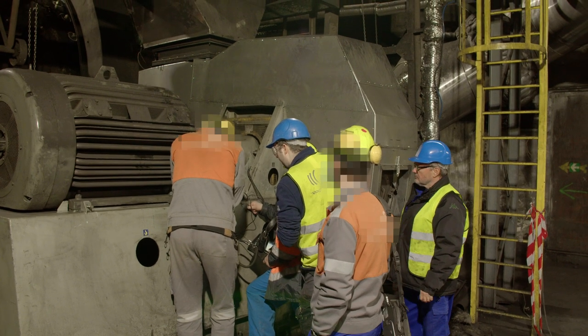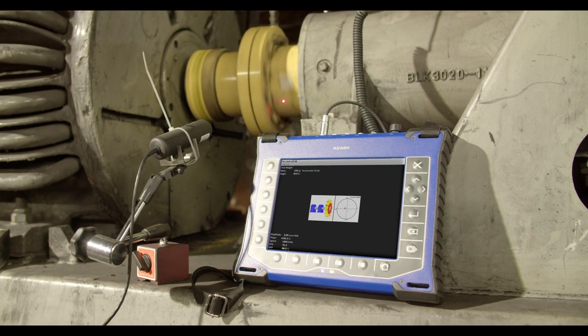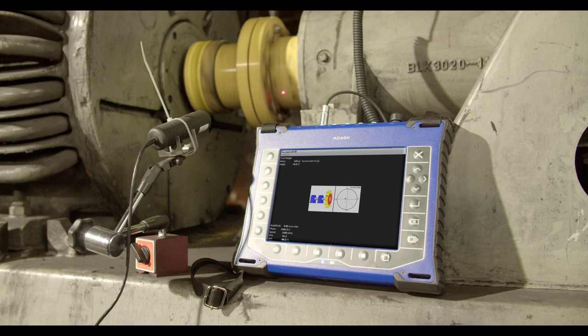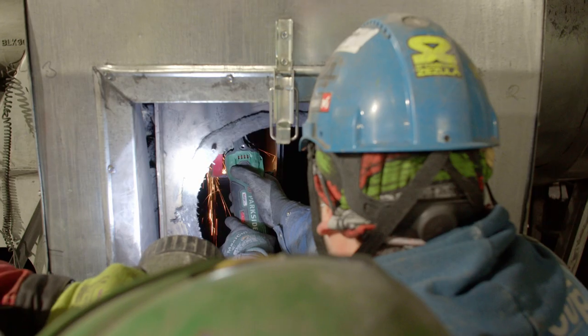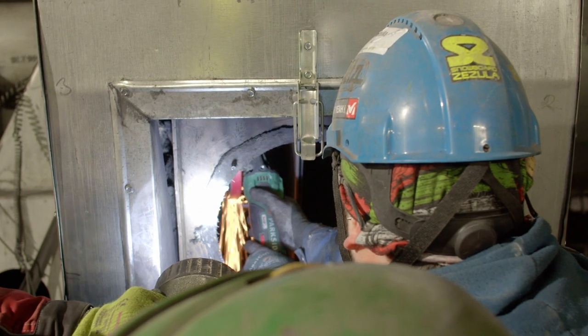Moreover, if you have entered correction radius and rotor mass values in the rotor settings menu, the unbalance and balance quality values according to ISO 1940 are displayed. If the values are satisfactory, you do not need to continue with the balancing job. Now the weight and phase — meaning position — of the final balancing mass are displayed. Mount the final mass and remove the trial mass.